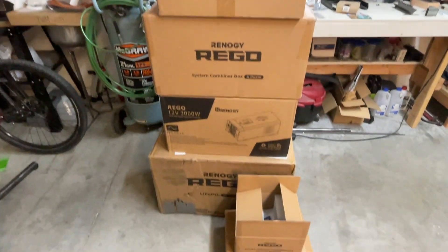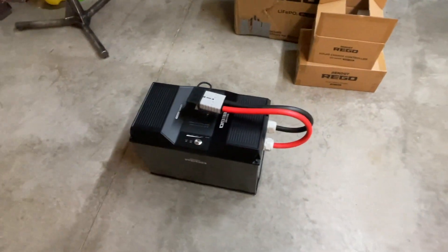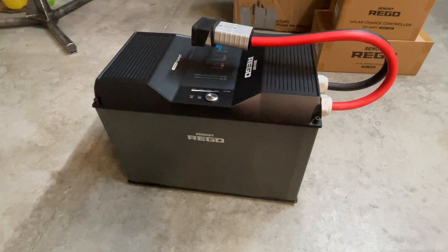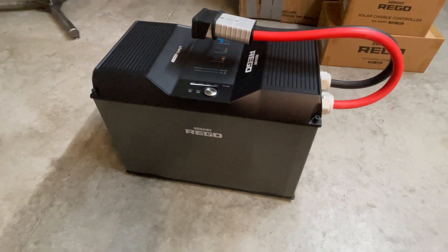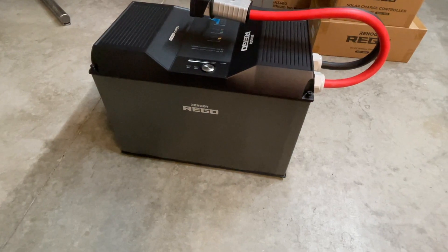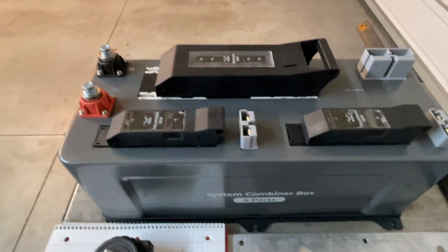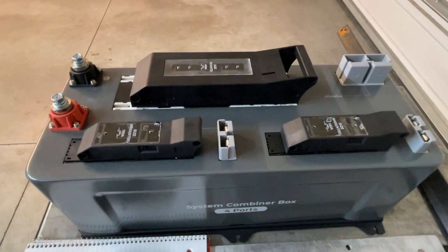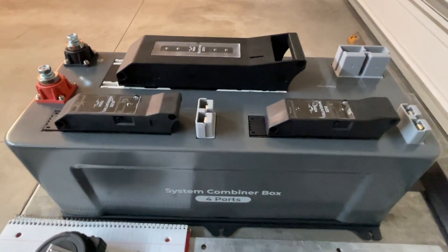I've got a small welding project I want to share with you guys. I'm working on installing this new Renogy Rego off-grid solar system into the off-grid workshop. There's a 400 amp hour lithium battery that'll be part of the system — kind of the heart of the system. Then I have this combiner box. This houses the fuses and connects everything together real simple and easy. But I need to make a stand for this where it sits about 15 or so inches off of the floor of the off-grid workshop.